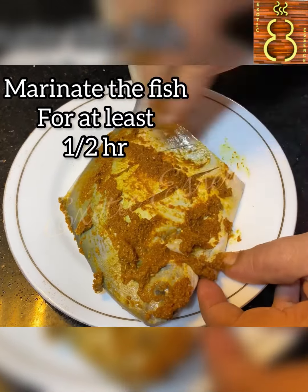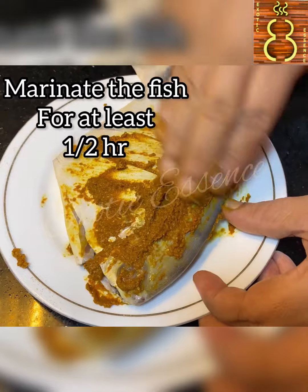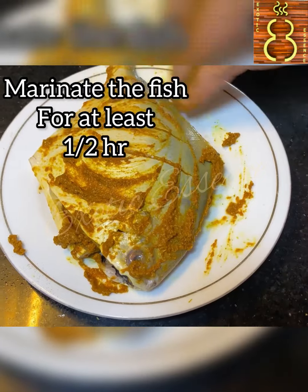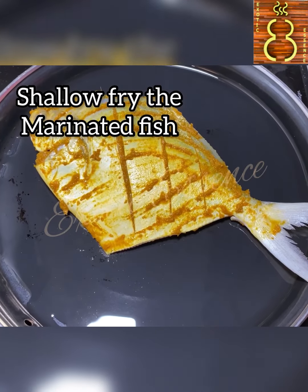Normally we can do fish fry as well. The masala is a little bit less. Let's go to the masala coating. I am using coconut oil in the pan.